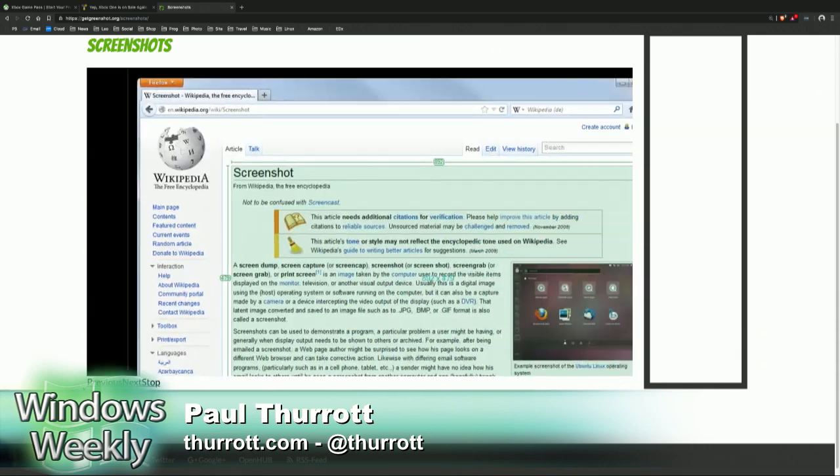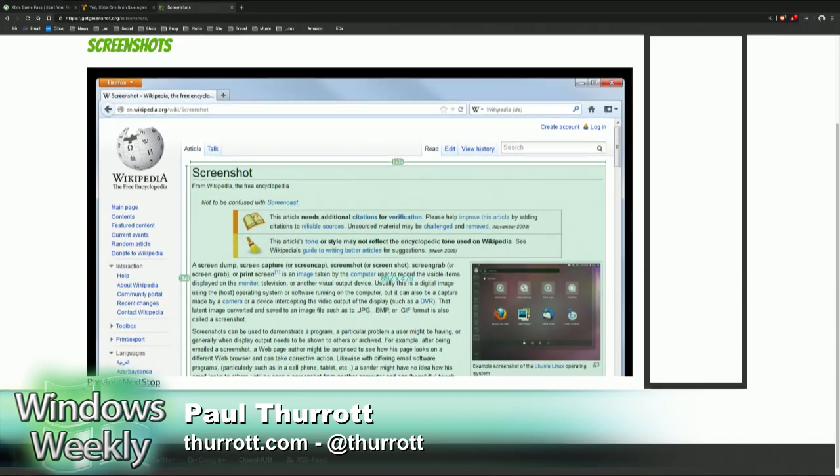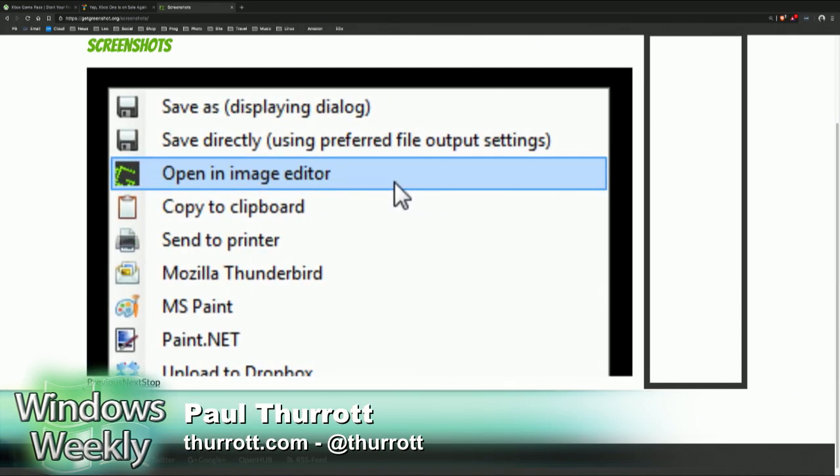I've probably talked about a million screenshot tools, but this one is awesome. It's better than the last one I used — I used a store app before, I think it was called Screen X or something like that.